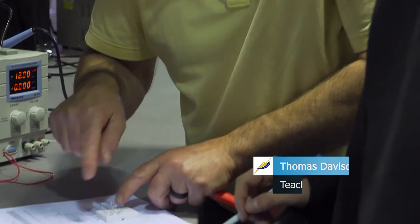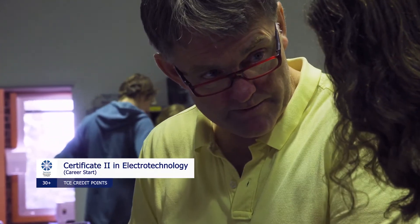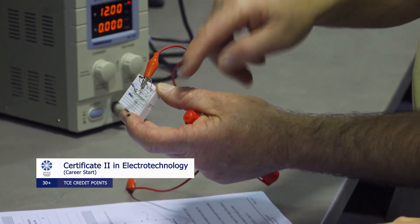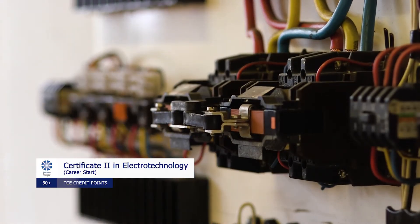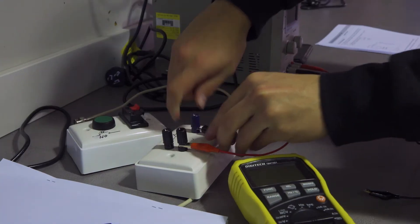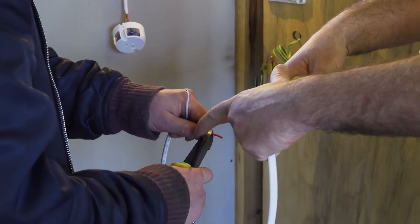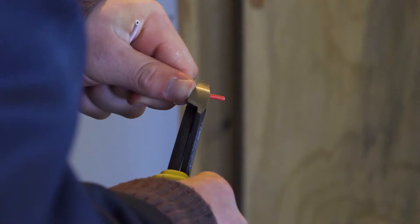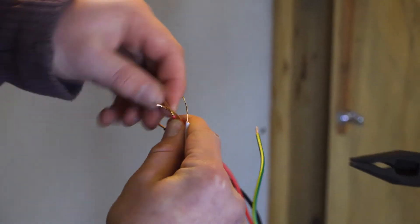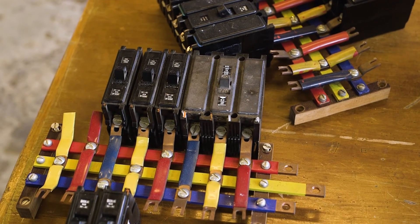I'm Tom, teaching Electro Technology here at Hobart College. The Certificate II in Electro Technology course basically comprises 11 units, and those units range from solving DC problems through to occupational health and safety and everything in between. Approximately 80% of the course is theory-based and approximately 20% would be practical-based. A student that completes this course would be looking to get into the electrical industry as an electrical apprentice, or it could even take you further down the path into electrical engineering.